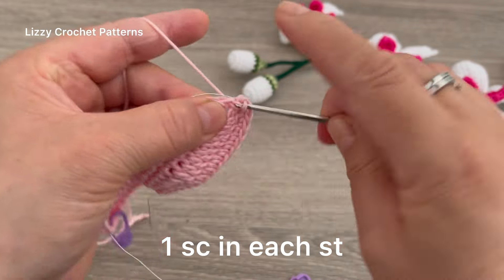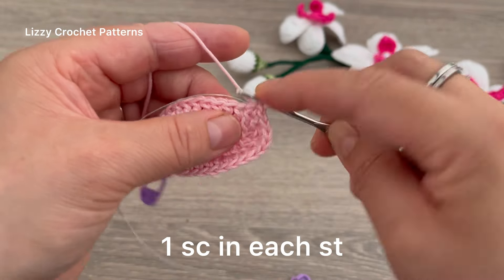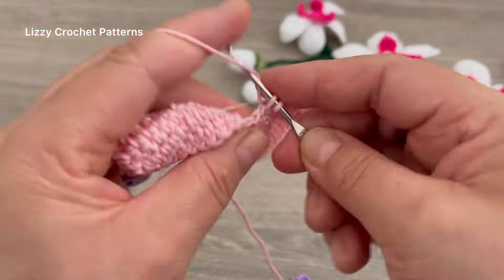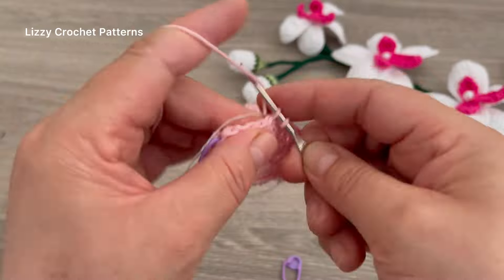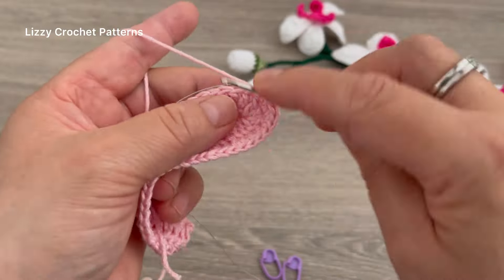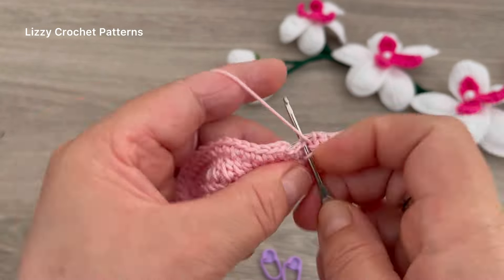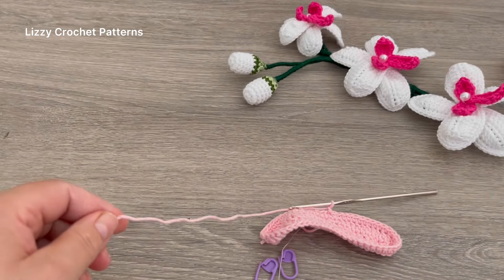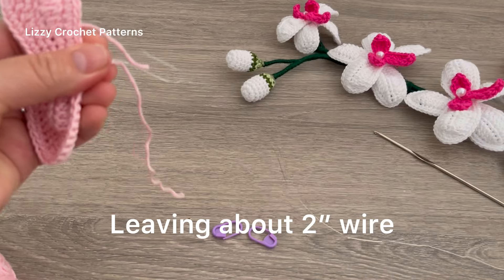Make one single crochet in each stitch all the way to the next marker, and when you get there make three single crochets, then one single crochet to the end. Slip stitch to join, chain 1, and cut the yarn.